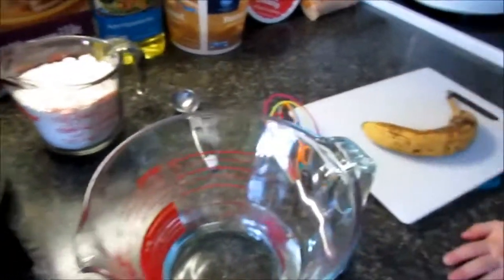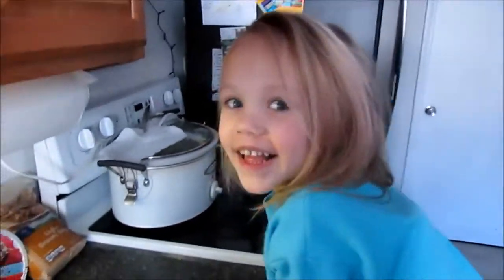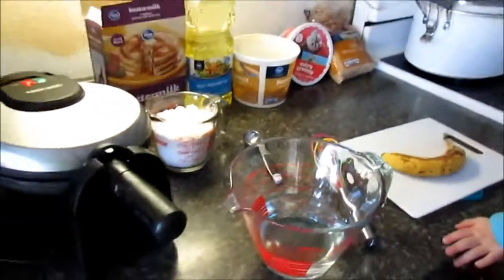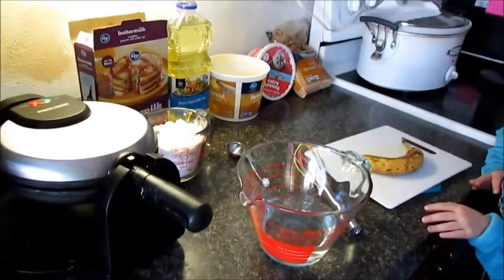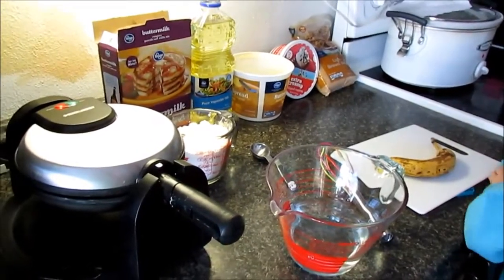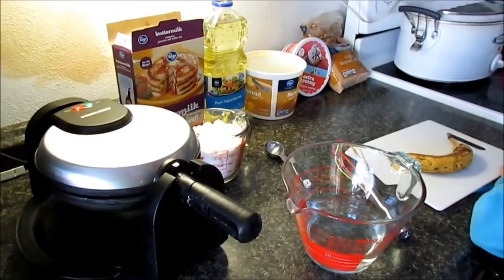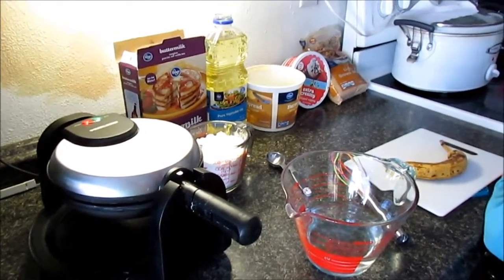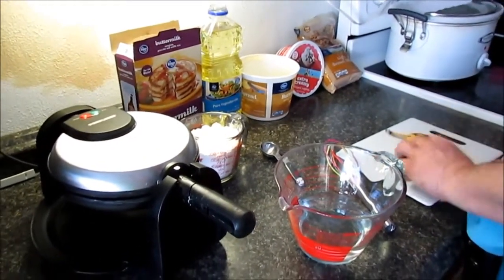Little Roxy here wants waffles this morning, so we're gonna have bananas foster waffles. We got all our ingredients: pancake mix — it's all Kroger brand, not advertising — which also does waffles, oil, butter, whipped cream to top it with, some brown sugar, and a nice banana here to cut up.